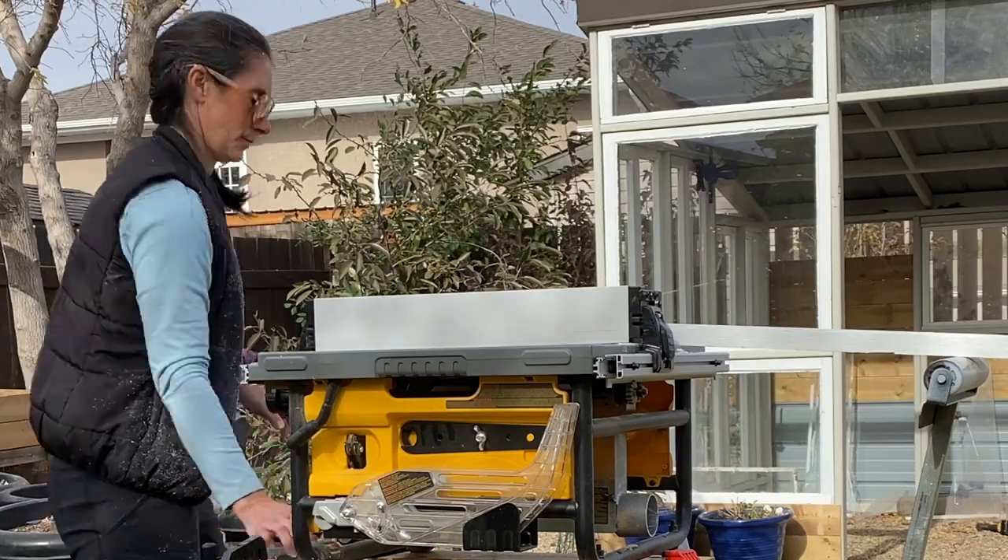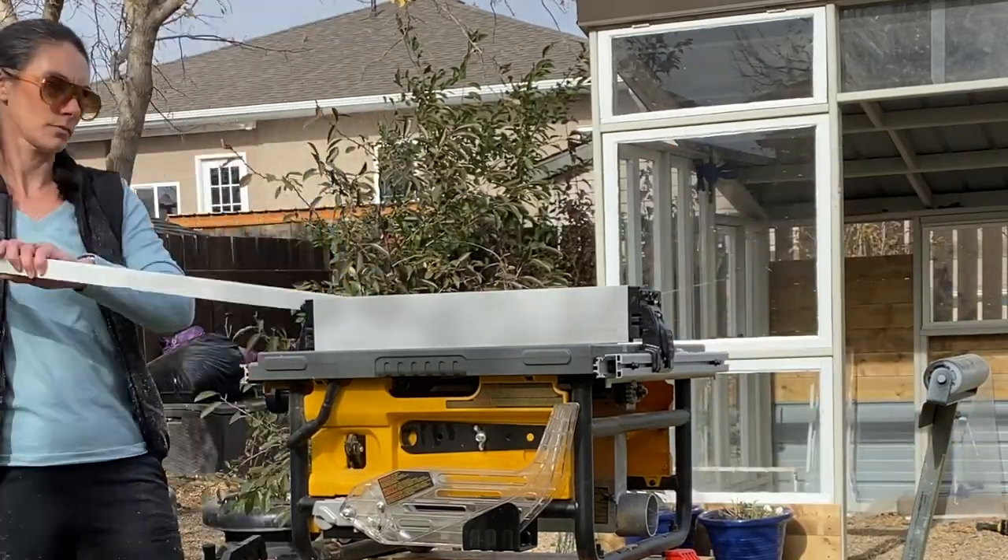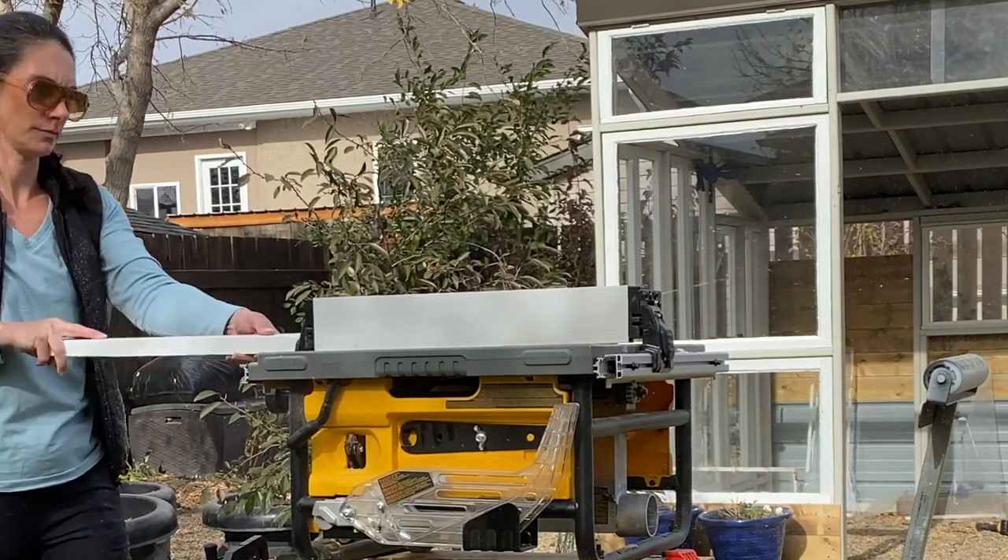I got all the plexiglass pieces cut and in place, with some small painted trim pieces covering the edges — not perfect, but they'll do for the winter. More finishing will have to wait until spring. Now the only thing left was the door. By this point I'd gone through about four or five different versions of how to build it — every time I thought I had the perfect plan, something would come up and I'd redesign it completely.